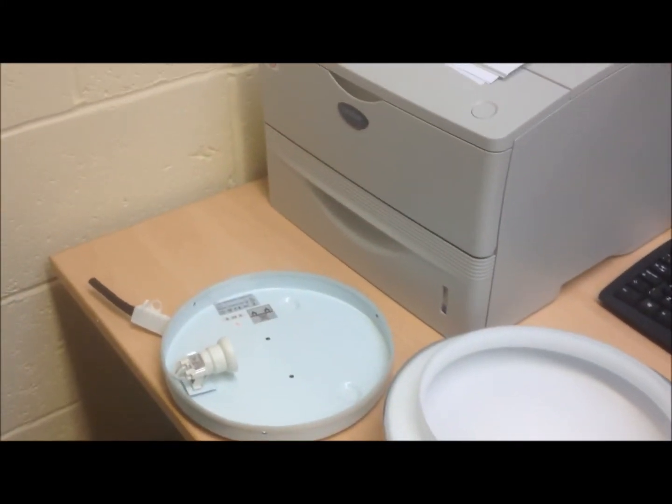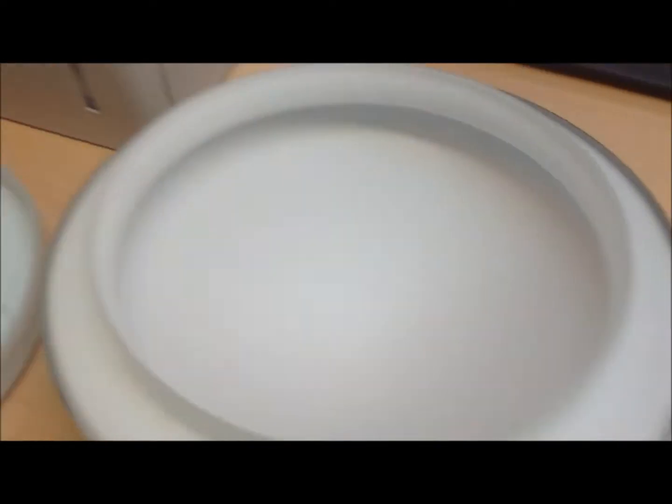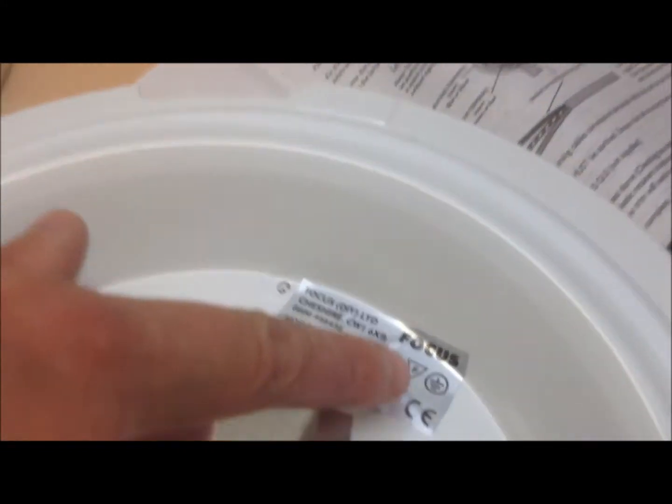A double insulated light can always be identified by the square within a square logo found on the instructions, the box, and the fitting. A normal light fitting will have the electrical earth logo displayed on the instructions, the box, as well as the fitting.